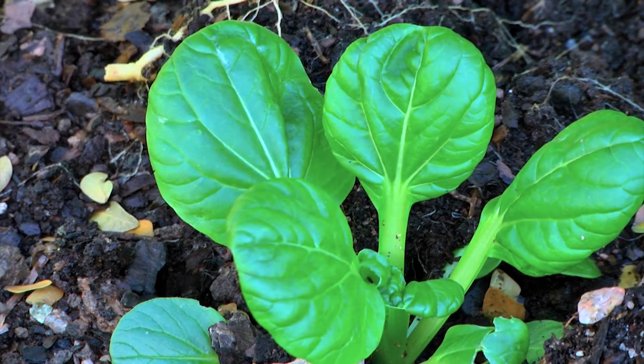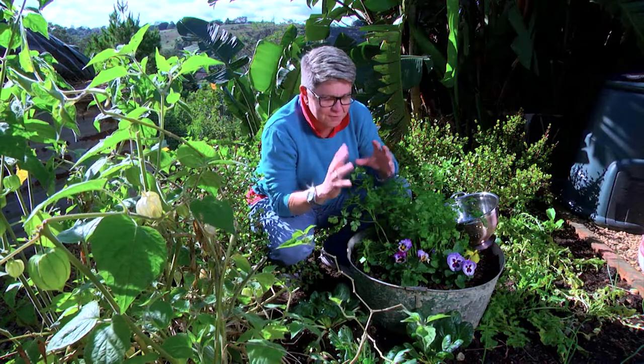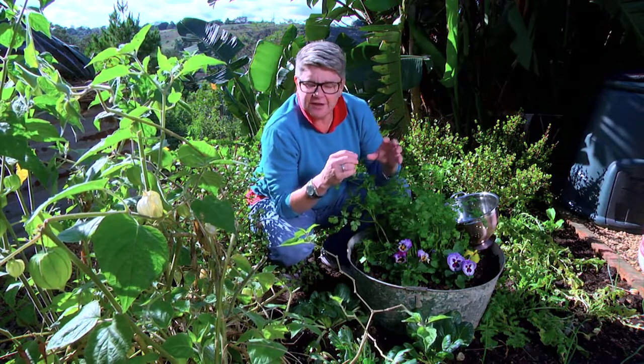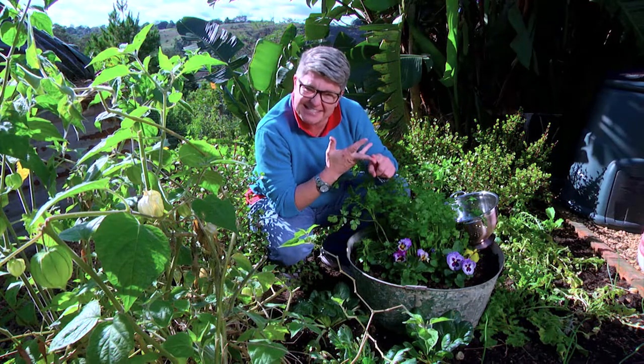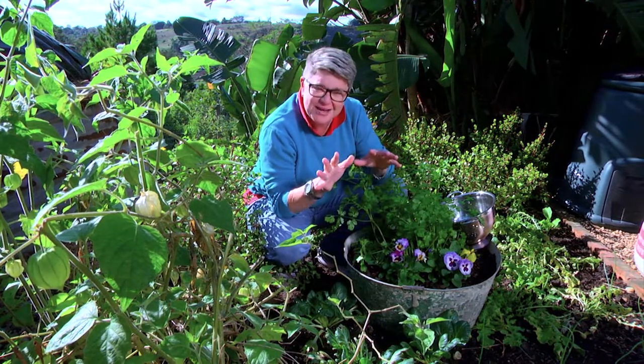Today we're talking about one of my all-time favorite groups of plants — the Asian greens. Now there are many different names: there's pak choy with a P, bak choy with a B, sat soy with a T, and then it gets very confusing.